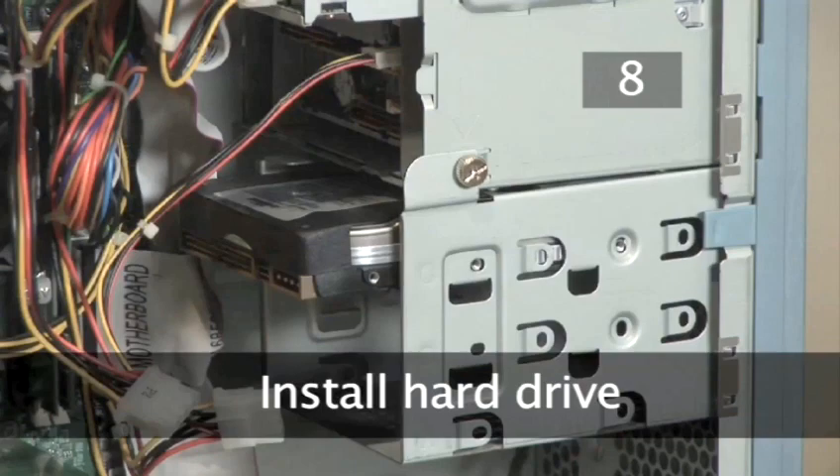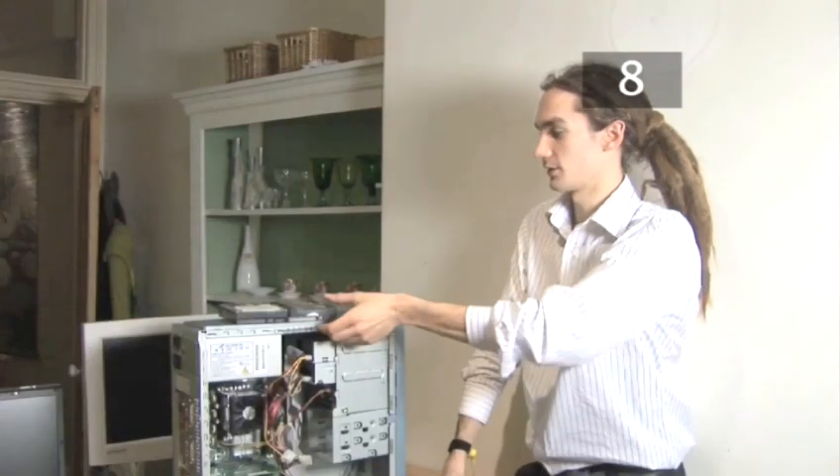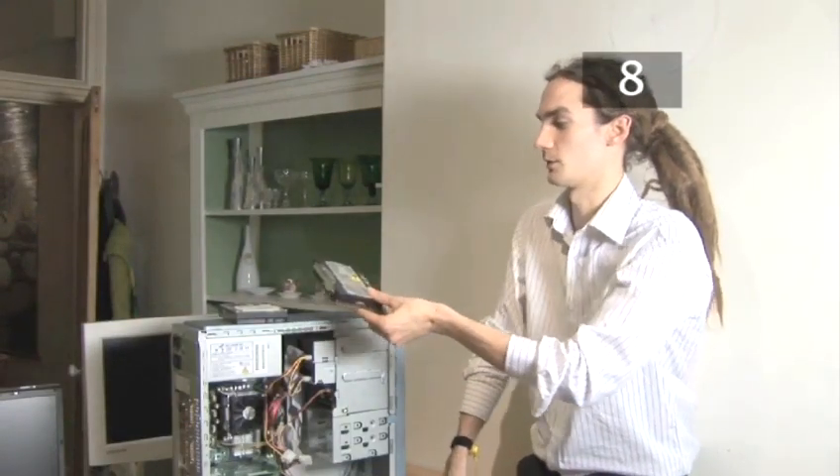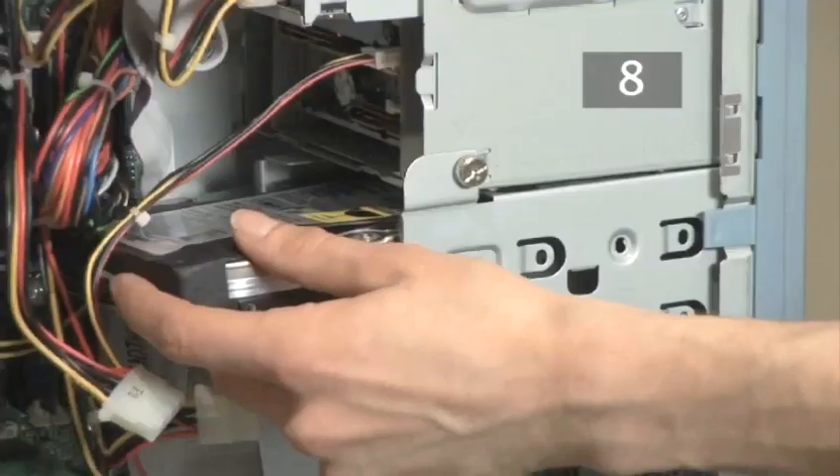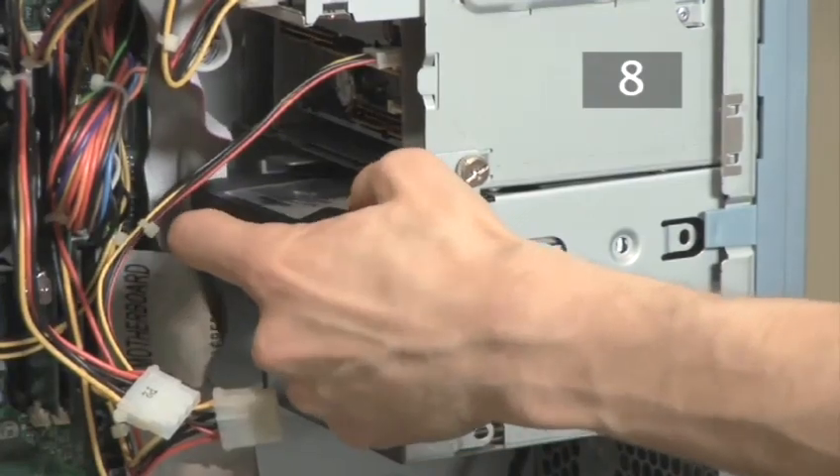Step 8. Install the hard drive. Once you've done this the drive can be put into the computer and all the steps reversed. Replace the screws, replace the connectors, and then put the panels back on.